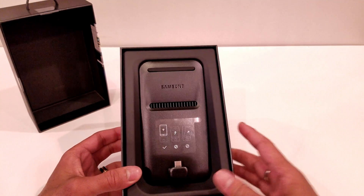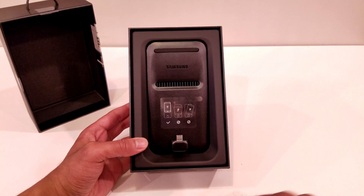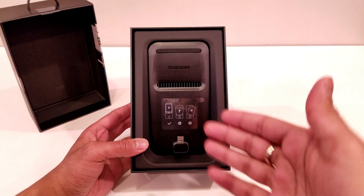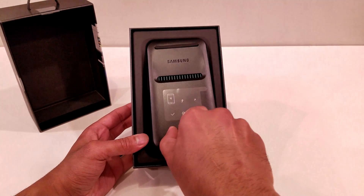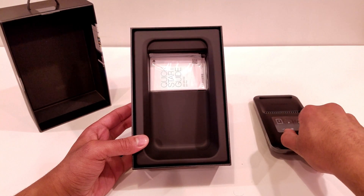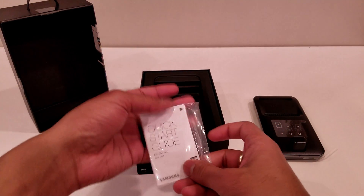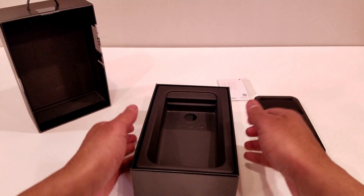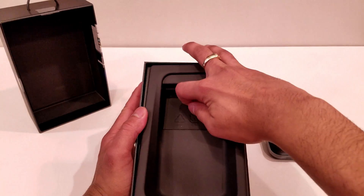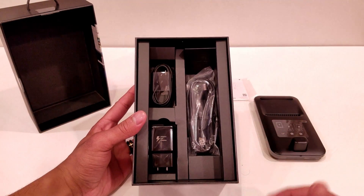The first thing that you see once you open the box is the DeX Pad itself. First looks at this DeX Pad — it's much bigger than I expected it to be, to be honest. So let's go ahead and take that out and put it on the side. Inside the box, the next thing you see is the quick start guide that comes standard with all products. And once you pull this mid cover out, you can open it up and see all the cables that are included.